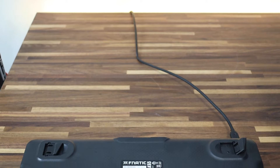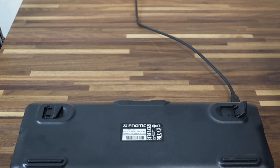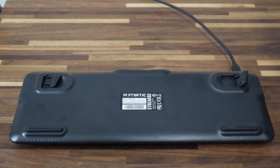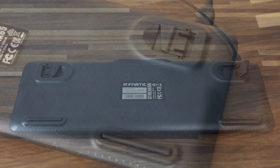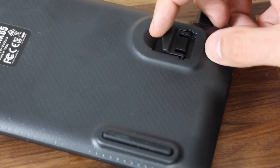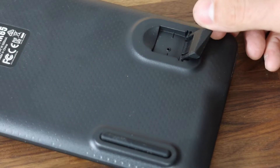Starting from the bottom: you have four rubber pads which keep the keyboard steady, and you have the option to raise it a bit with additional rubber pads. These rubber pads are essentially all-in-one — when you close the legs, it's the same rubber pad going all around the legs.